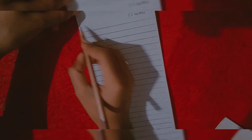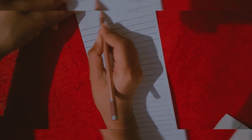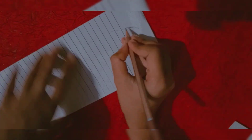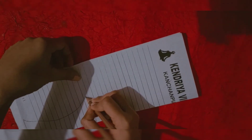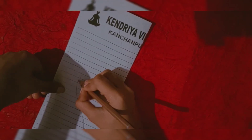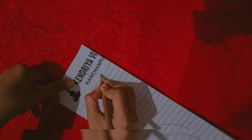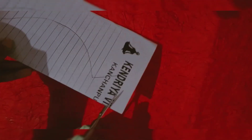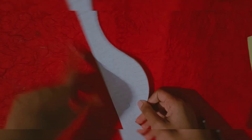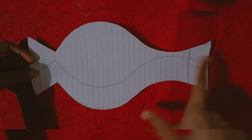Now let's start making it. First, we draw a half pot shape on the paper. You can copy this shape. Then we cut it out. This cut-out represents the size of the pot.